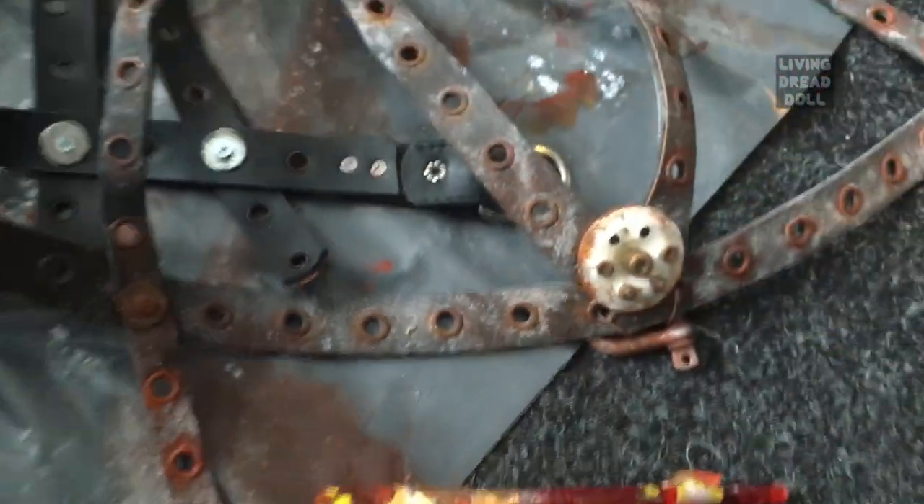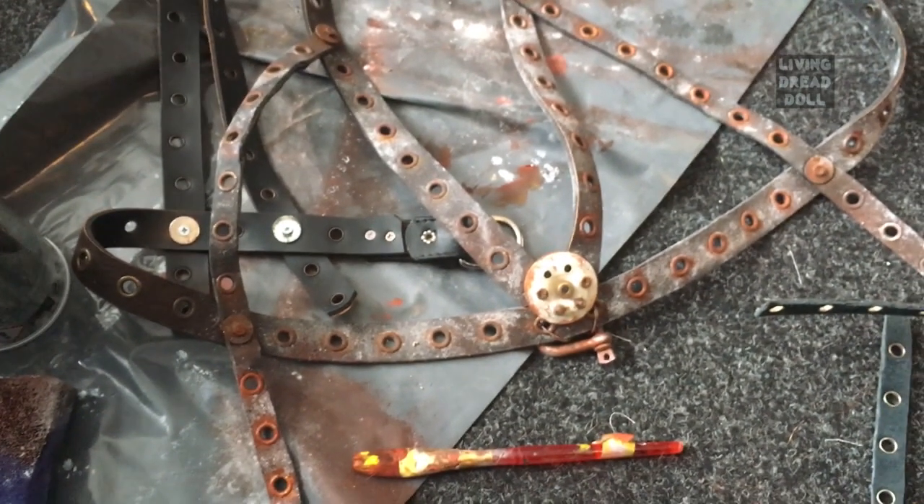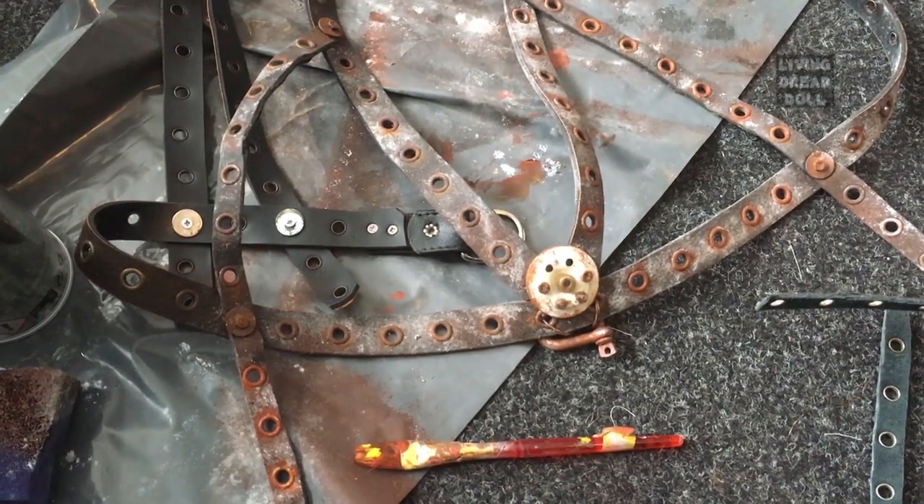This is freshly painted, this is a bit more dry, and this is completely dry — as you can tell there's quite a difference in color. It will dry up a lot darker.